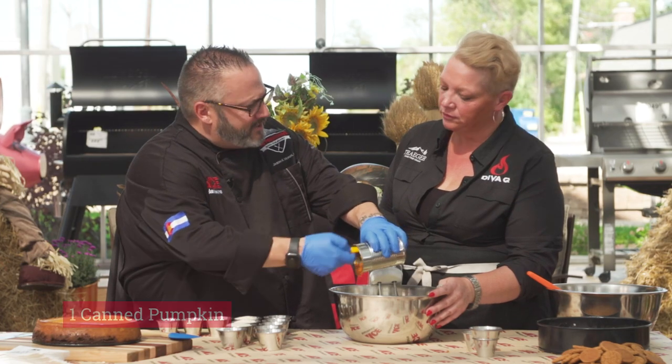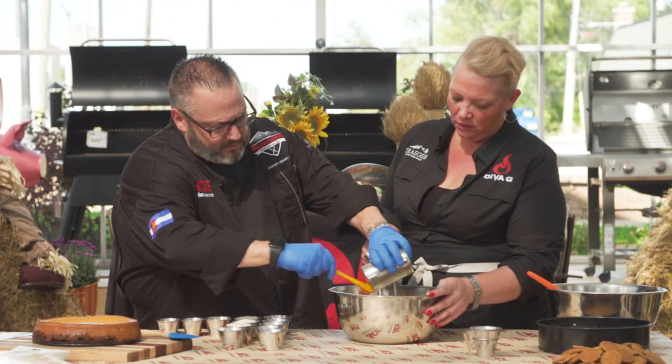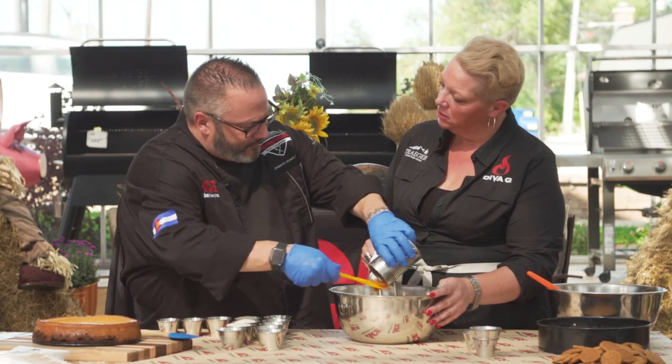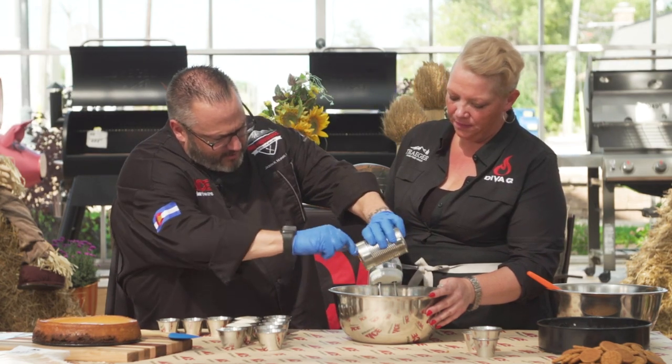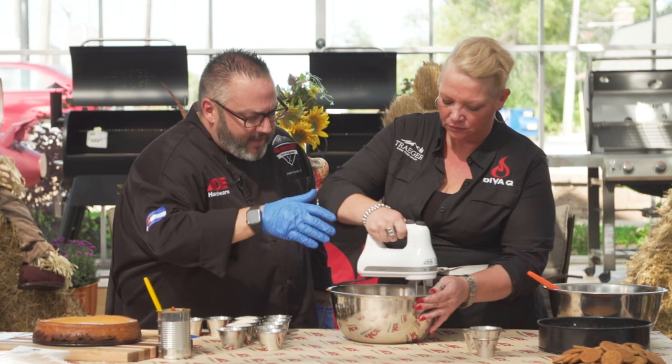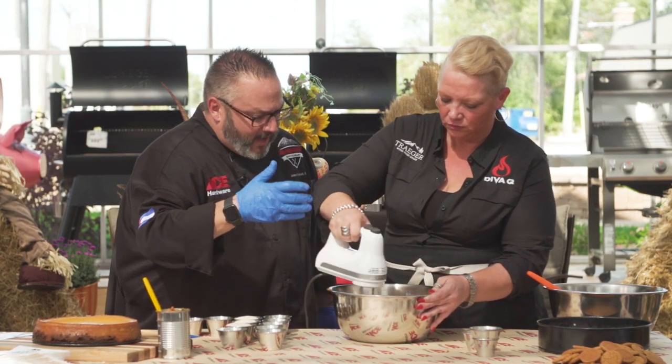Canned pumpkin — just plain and simple. I think it was a 14-ounce can. They come in two different sizes, but these are usually dry enough that I don't have to worry about draining them or having any extra moisture. Pumpkin goes in next — it smells like fall right now. I get that pretty well incorporated until it gets creamy.